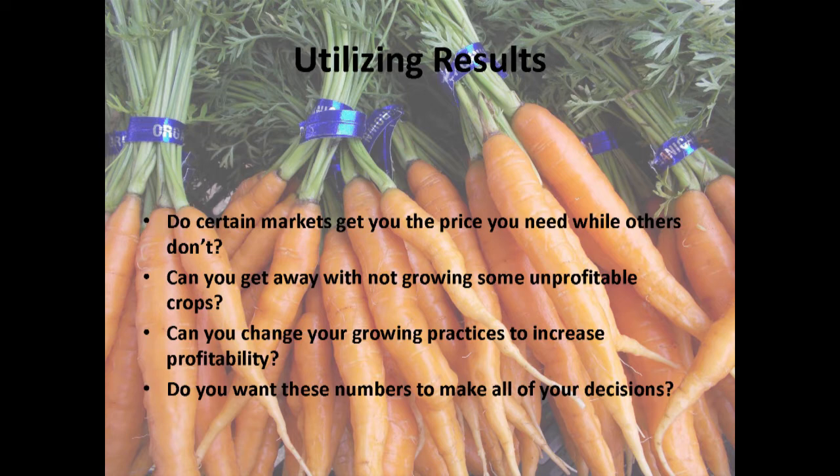Enterprise budgets can also help you decide to quit growing something — like if nobody cares enough about turnips to pay what it costs per pound to make it worth your while, you can just stop. They can also help you think about ways to grow a crop better. Our first year we didn't have irrigation and it was dry, so our brassicas suffered and cabbages were too small to sell profitably. The next year it rained, I fertilized them, and cabbages were profitable. Weather and growing conditions can change the mix around a lot.